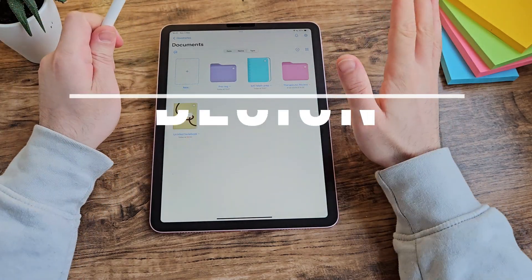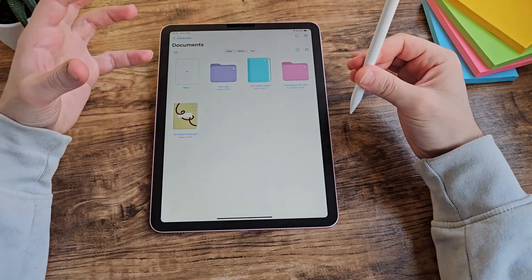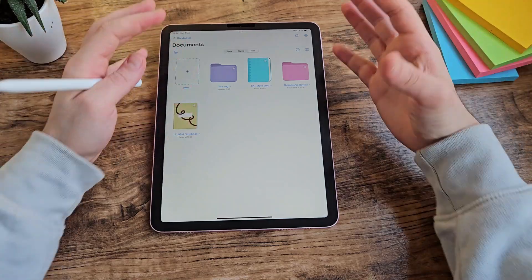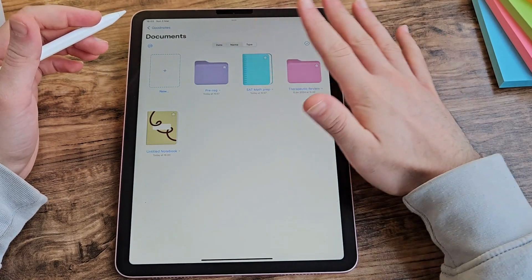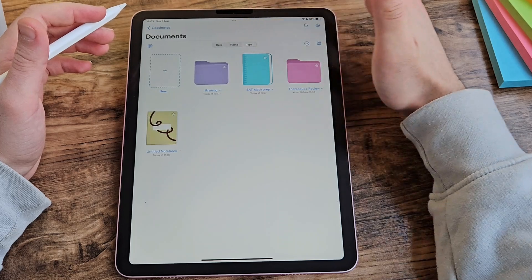When I talk about design, I mean how does the app look. A note-taking app for me has to be simple — filled with features but easy to navigate, and it doesn't feel cluttered. GoodNotes makes it very nice, simple and clean: white background, files organised, folders organised, and you can change the organisation by date, name, and type.